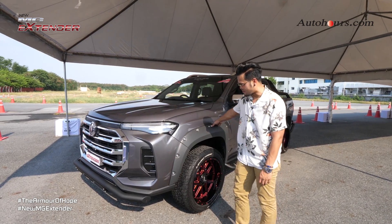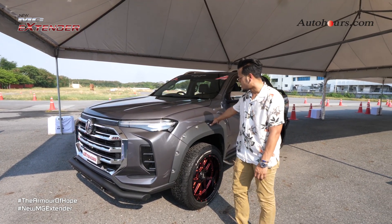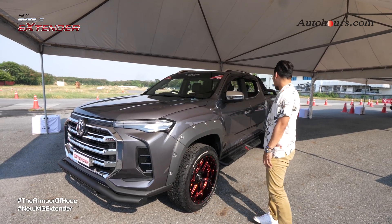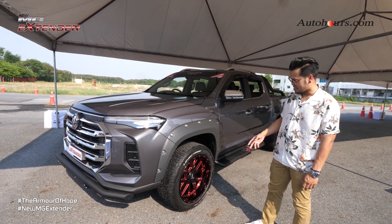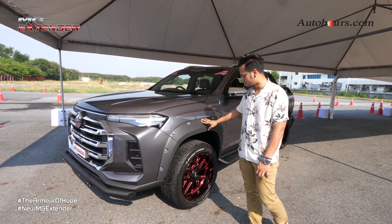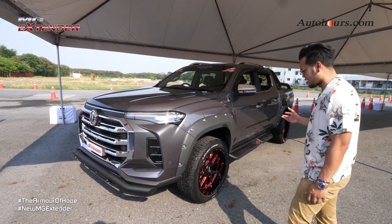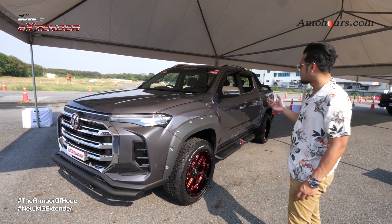I'm going to look at the standard model. Now we're going to look at the new MG Extender. It has a big size design in the modified model. There are many different models that are designed as mock-up models.